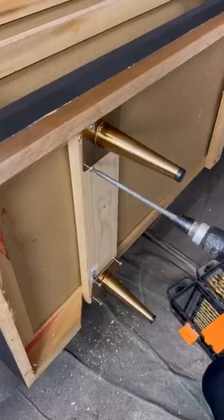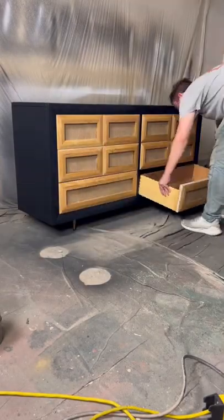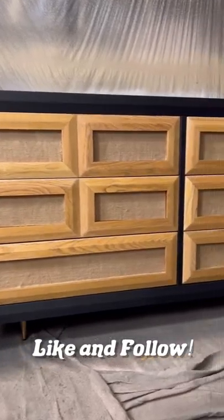If you're using softwood, it's very important to drill pilot holes. Let me know what you guys think of this one — I think it's pretty cool. Like and follow to see how the staging photos turn out.